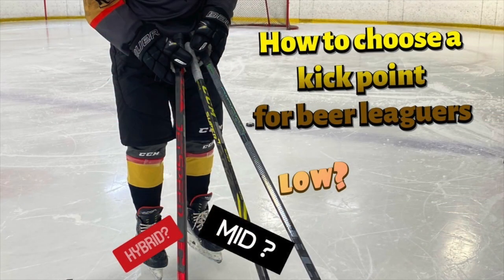Before we do any of that, the only way this is gonna work is if you go watch my kick point video first. I'll put up the thumbnail so you know what it looks like on my channel. This is pretty much the best beer league training video on kick point, so go watch it and then come back.